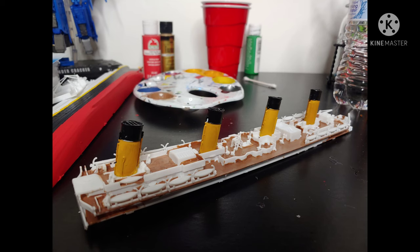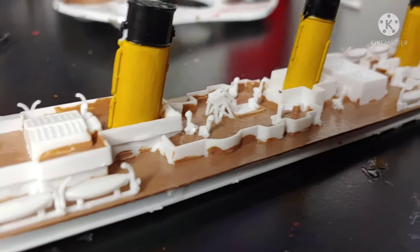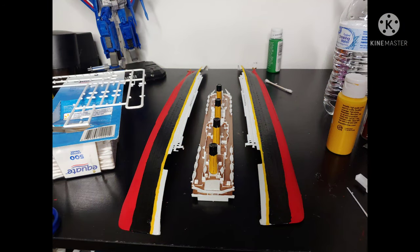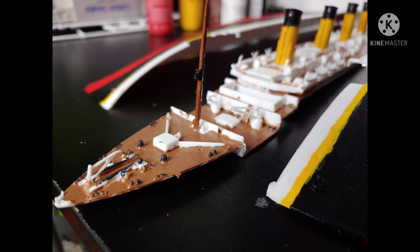After gluing the smokestacks into place, I started adding all the intricate details — all the pipes and whatnot that run along the top of the deck. This included literally just about everything you see here. All these pipes, lifeboats, and intricate details had to be glued into place manually. Then I started painting the front bow part of the deck and the stern part, adding more intricate details there as well.